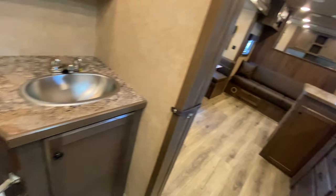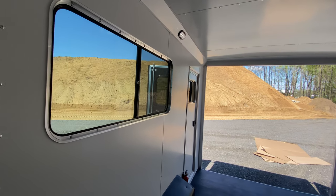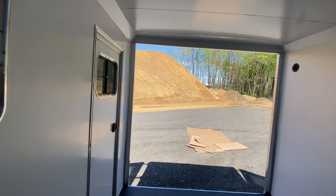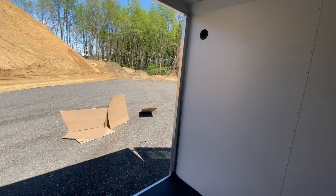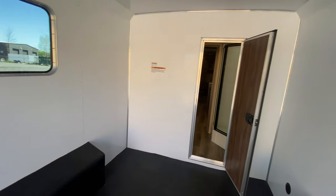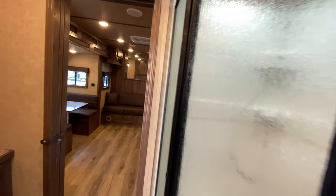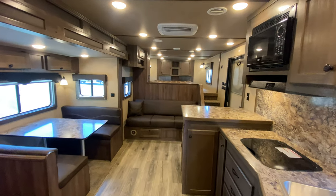Why don't we go through that pass-through door and get one last look back at that cargo area. Just another great example of the many different things we can do here at Lakota. Check us out at lakotatrailers.com and find the Lakota that best meets your travel needs.